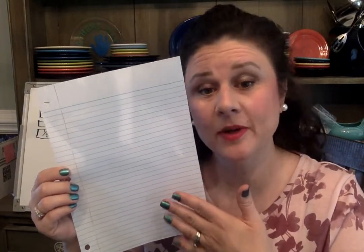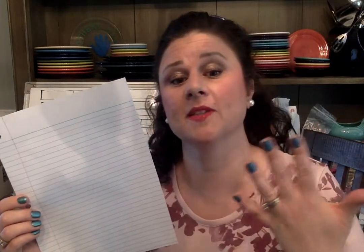Hey guys, for today's fraction lesson you're gonna need a couple of supplies. You're gonna need a piece of paper. It does not have to be notebook paper — it could be a piece of white paper or a piece of construction paper.